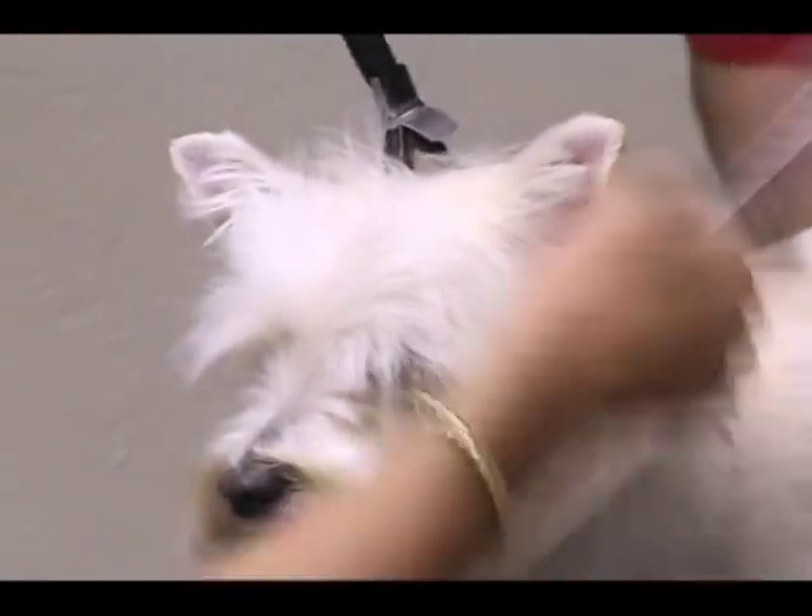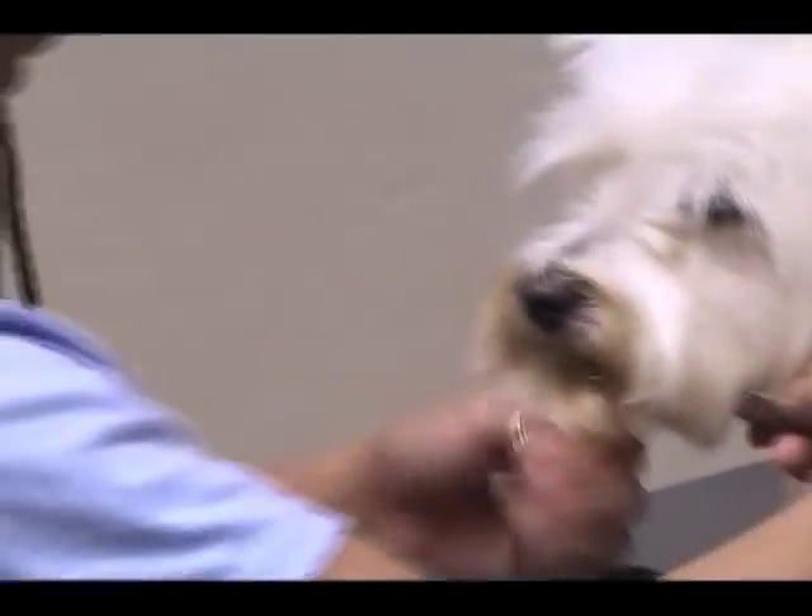When I do my Westie heads it's a series of three circles: a circle around the nose, then another circle that frames the eyes, and then the back circle is around the back part of the dog's head.